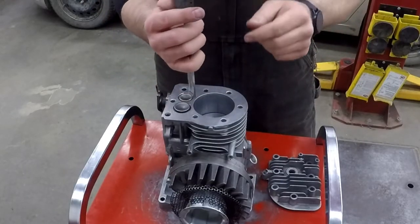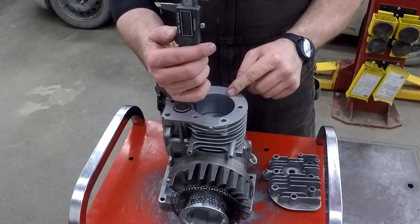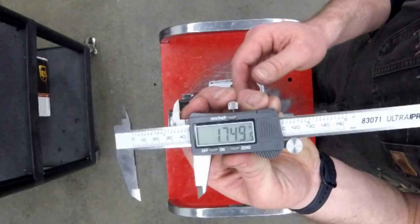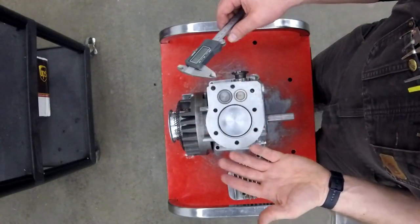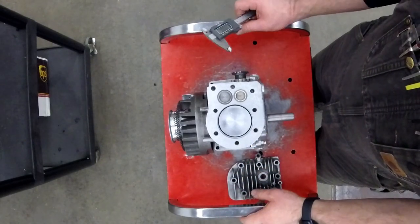And now I'm going to take the other measurement — slide it all the way down. As you can see, there's only one cylinder, so you should be able to figure that one out.